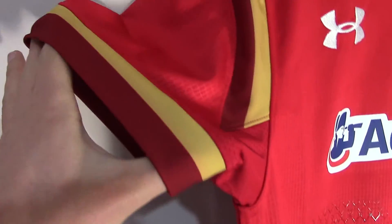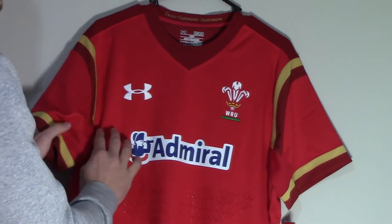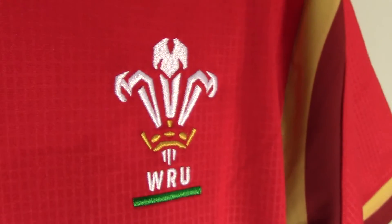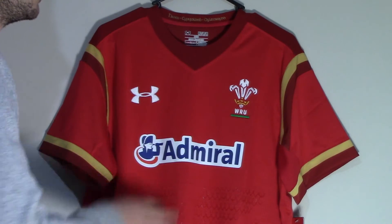The Prince of Wales emblem is stitched onto the left side of the shirt, while this jersey uses the admiral sponsor in the centre of the jersey. The 2015 Rugby World Cup logo is absent on this jersey, while the front, sleeve and back panels use a subtle checkered red pattern.